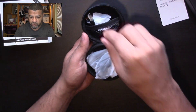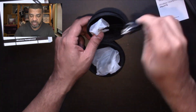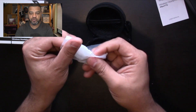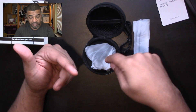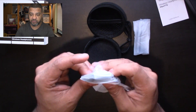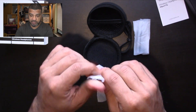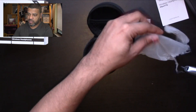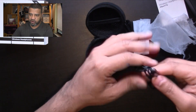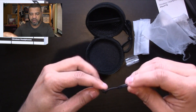Inside the case we have the charging cable — it uses a micro USB cable. It also includes extra ear tips, though the default size always fits me. Here are the headphones themselves, and they are pretty lightweight. The cable is actually longer than I'm used to, which is kind of nice — sometimes the wire is too tight behind your head.